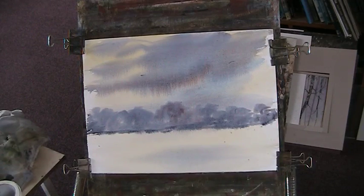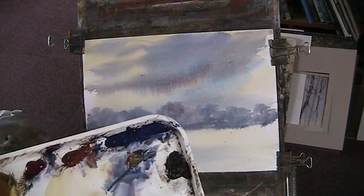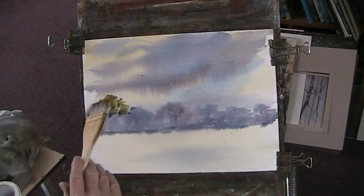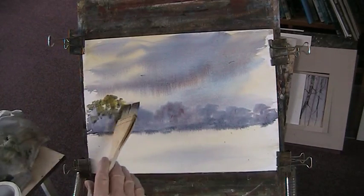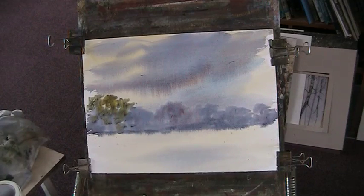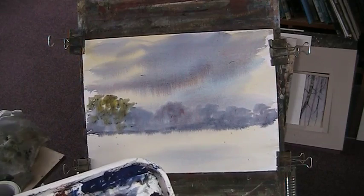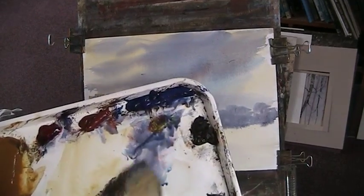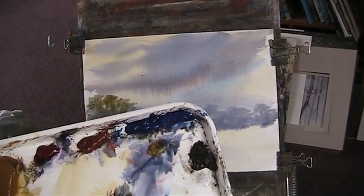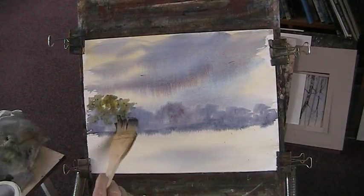Okay, so there's a background. Let's put in a bit of a stronger background. We'll add a bit of yellow to that mix. Although there's not a lot of leaves on the trees at the moment, we're making a painting. So: blue, dark, burnt sienna, burnt sienna, ultramarine, red, bit of yellow in there. All sorts of lovely luscious colours.